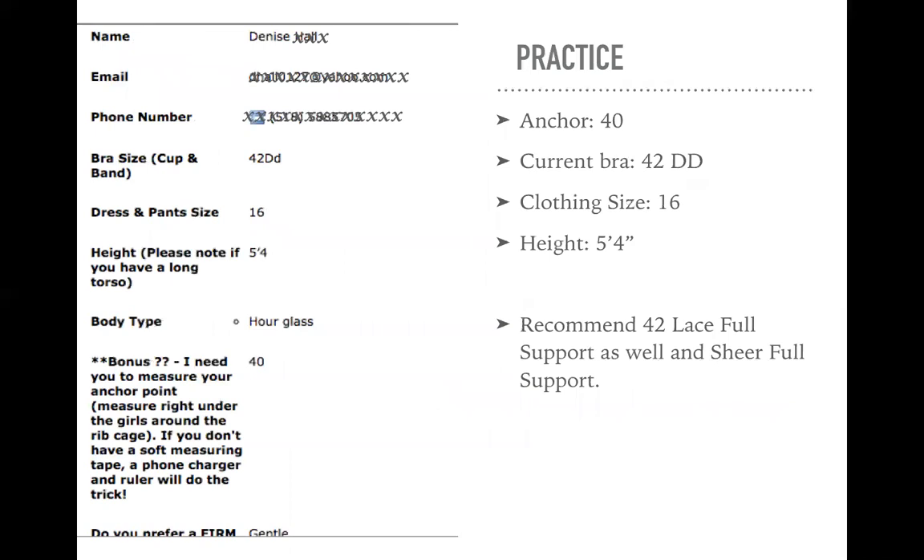So let's have some practice. Here is a real customer that came in through my Jotform — this is kind of what you'll see in the database and the information you get via email when someone fills out the Jotform. So here we go — we're looking at Denise. She's a 42 double D, a size 16 in dress pants, she's five foot four, she has an hourglass figure, and her anchor measurement is 40. So with her anchor being a 40 but she's a double D, I'm thinking she will want to size up so she has the room in the breast cups. So I would recommend for her a lace full support, and as well as the sheer full support as backup, explaining to her that the sheer has a V-neck, and I'd love for her to see which style she likes best. That would be my recommendation when I go back to her after reviewing her form.